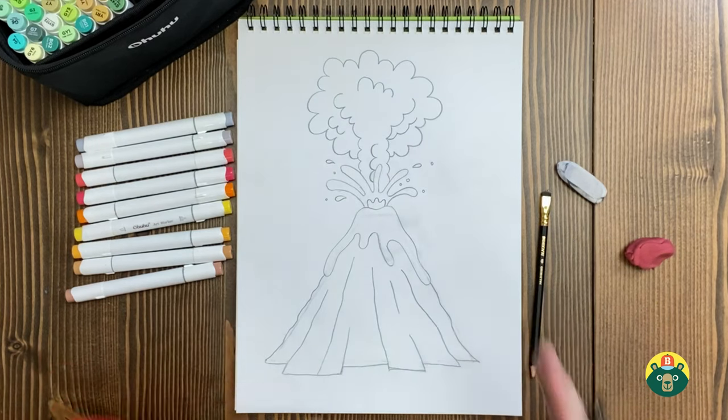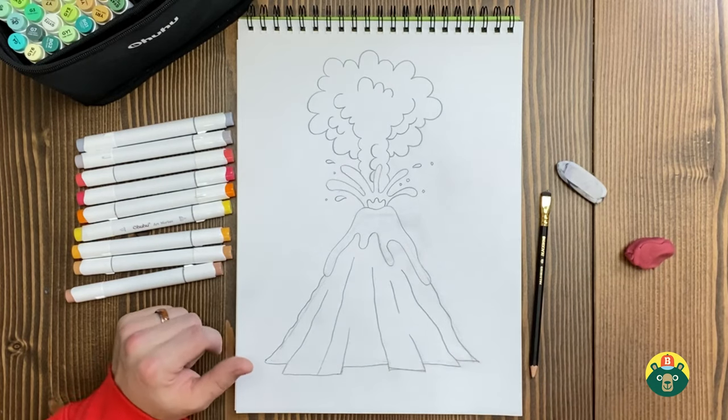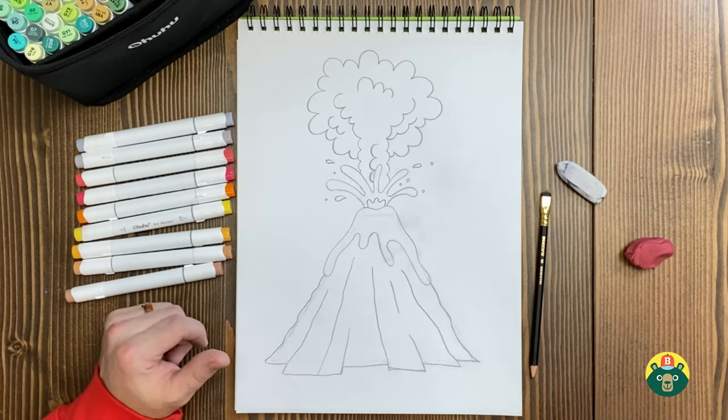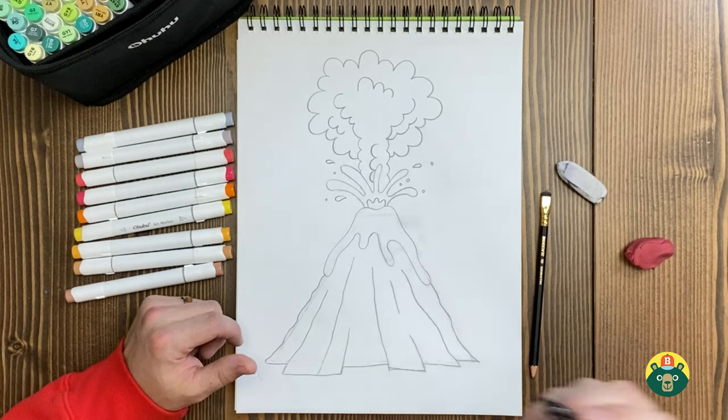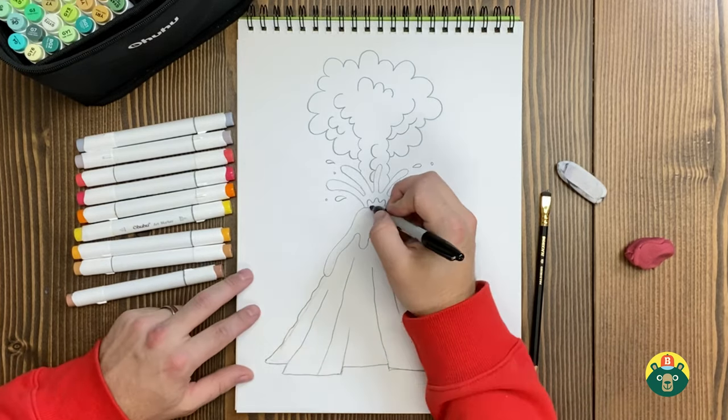I think our sketch is looking good — hopefully you're happy with yours too. If you need to pause and catch up, go ahead, but I'm going to jump straight into the outline. I do have a few more fun facts about volcanoes I can share as I start outlining.